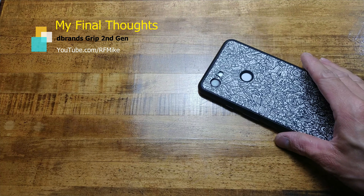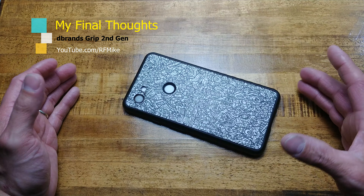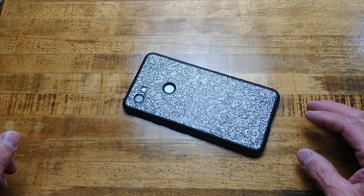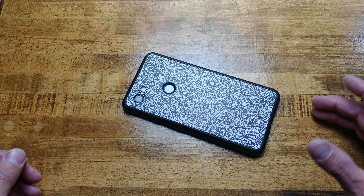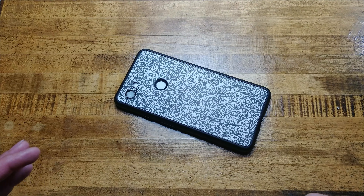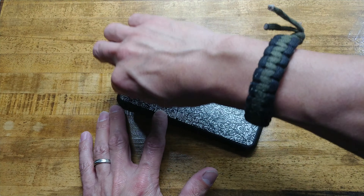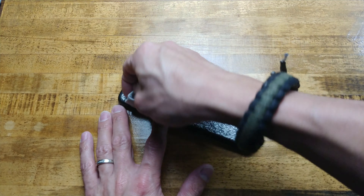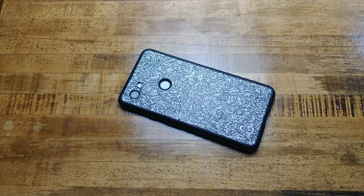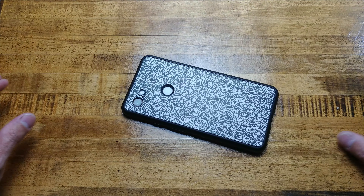What is going on everybody? It has been over 63 days and 6 hours at the time of recording — it is 5:44 on a Wednesday evening — since I posted the video about this dbrand grip case. This is the newer version of the grip case and I have the robot skin on it. So I never gave you guys final thoughts about it.